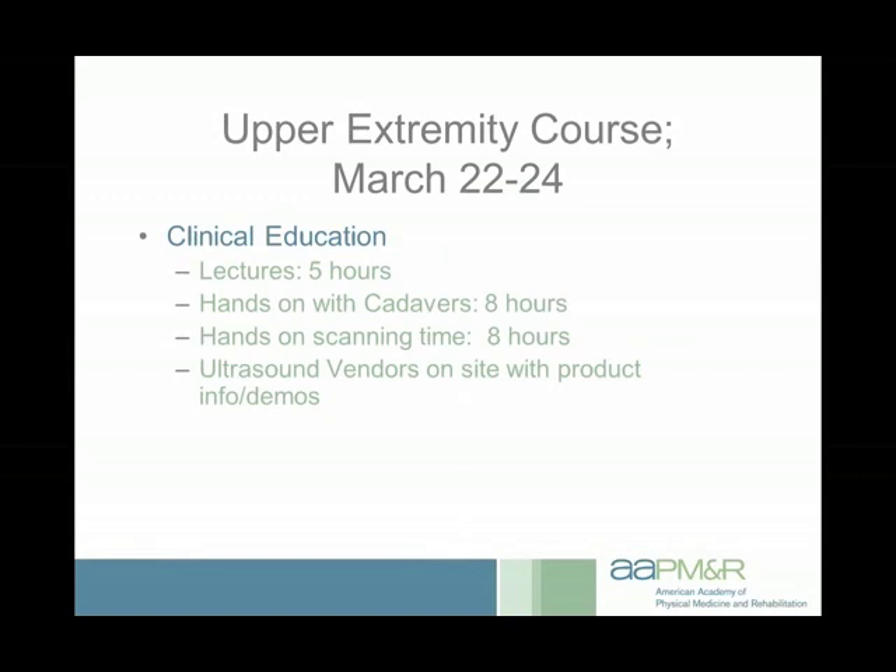Here's information about the course. The Upper Extremity course runs March 22nd through 24th. Five hours will be lectures, but the significant majority is hands-on scanning — eight hours of cadaver time and eight hours of diagnostic time. So you'll have a lot of exposure to both the diagnostic and interventional components of musculoskeletal ultrasound for the upper extremity. With cadavers you'll be able to practice all sorts of procedures, including periarticular and intraarticular injections, peritendinous injections, tenotomies, and more.